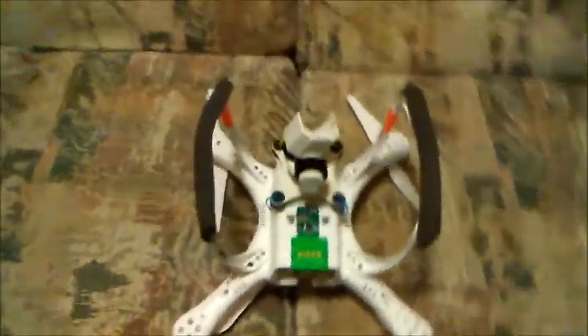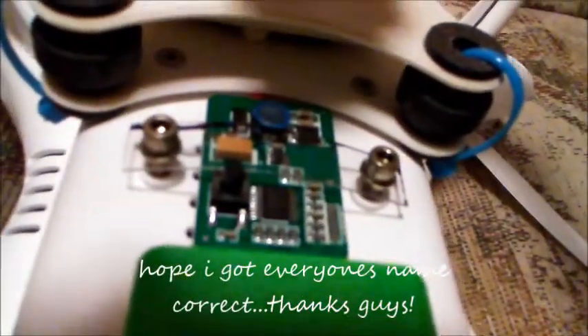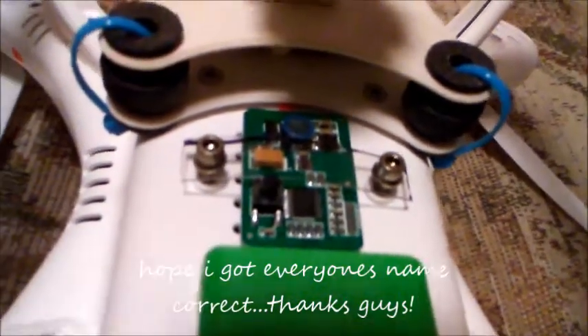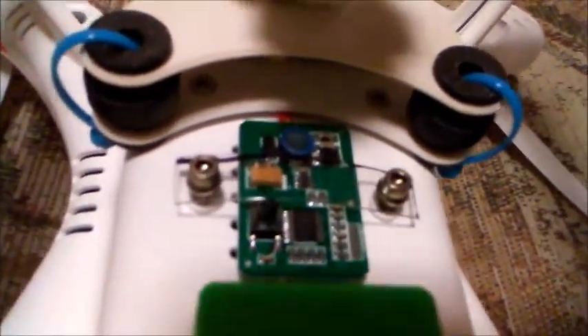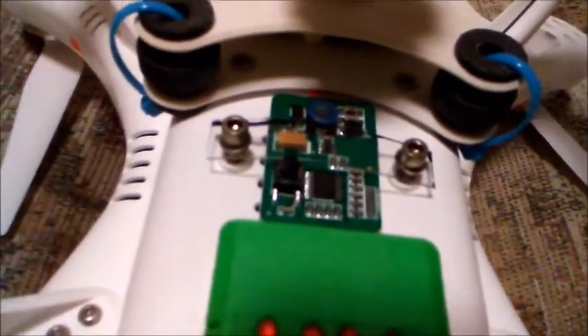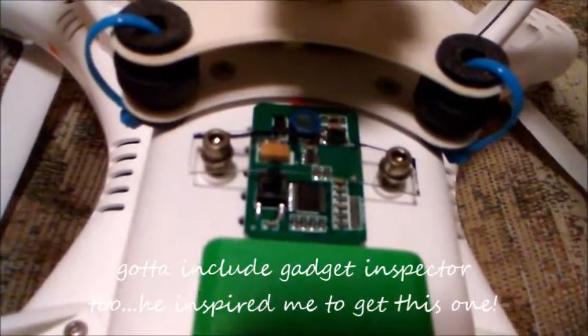Now here are some mods that I've seen on YouTube. There's a guy by the name of RC Man — he suggests that you take off that cover that's on the factory VTX on the UpAir One, because it gets really hot in there and causes squiggly lines and causes your FPV to break up from the heat — the VTX not being able to breathe.